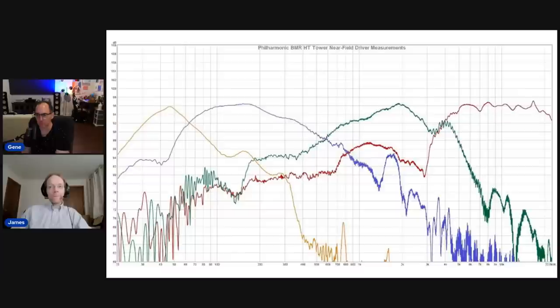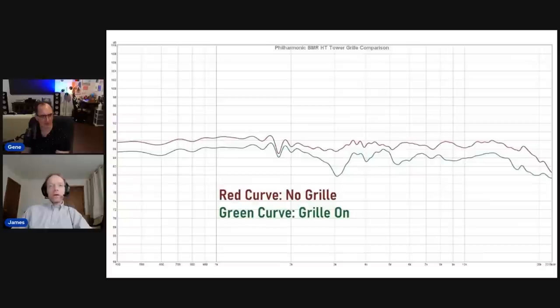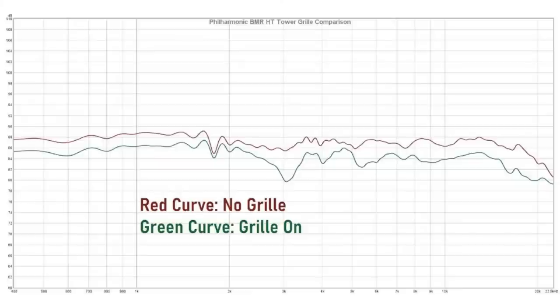For all you DIY-ers out there, don't go upgrading the crossovers on these. Here's a graph of the response with grill on versus grill off. The grill doesn't do the speaker any favors — the green curve shows grill-on, and there's a little more raggedness due to diffraction from the grill frame. The curves are plotted spread apart by a few dB so you can compare them. If you want the best performance, don't use the grill, but it's not a huge difference if you do.